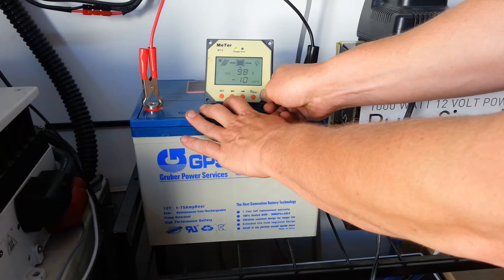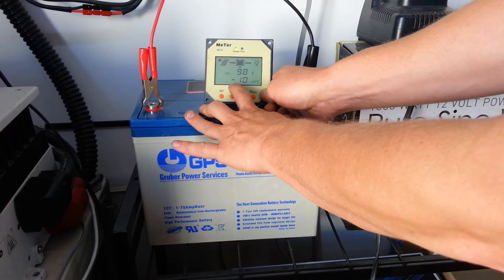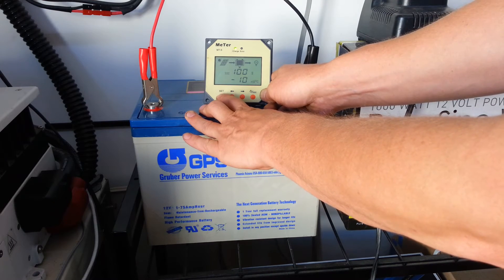So this is the temperature compensation right here. He's got it maxed out to negative 10 millivolts per degree Celsius, and that's going to keep the voltage low on it.